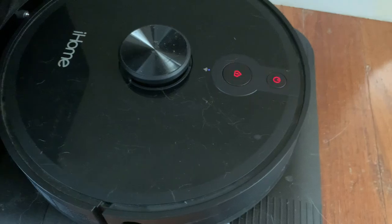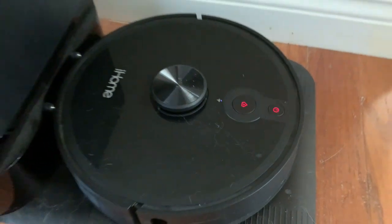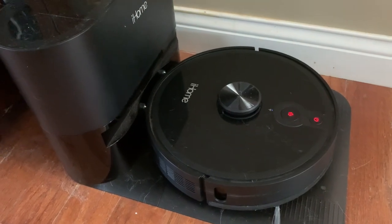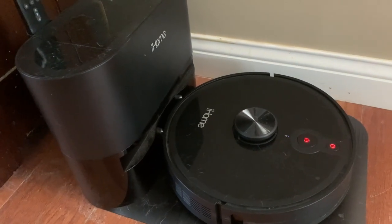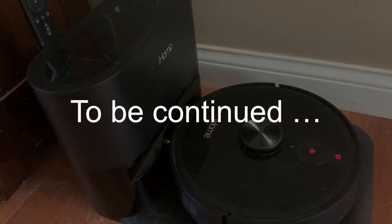It says again: 'Please install the dustbin and press power to resume.' Yep. So I have to wonder, is this a problem with the dustbin sensor? And if so, where on this model is the dustbin sensor? To be continued.